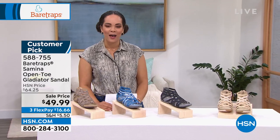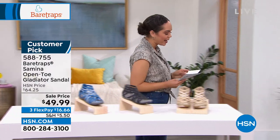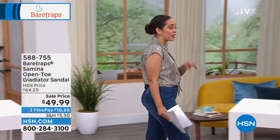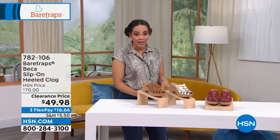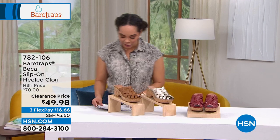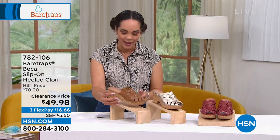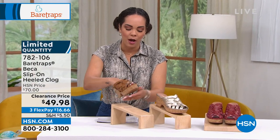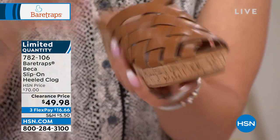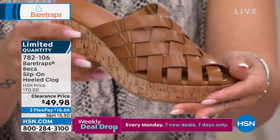Come on over — we have a whole hour of Bear Traps with brand new items on sale and clearance prices. We'll dive into a really cute wedge coming up at a clearance price. But speaking of clearance — how about this clog, the Becca? I love that it's a little bit of a slip-on and you get a little peek-a-boo with the toes, which is great. A lot of clogs give you full coverage, so I love that you still get a peek-a-boo, perfect for these warmer months.